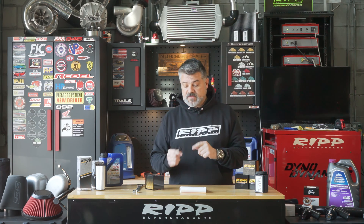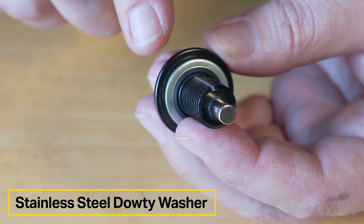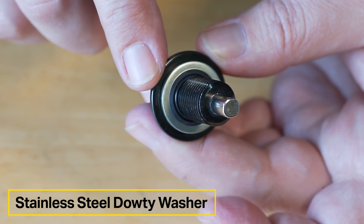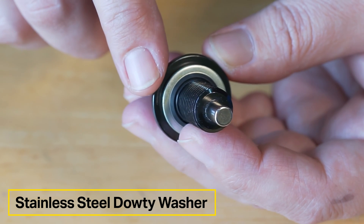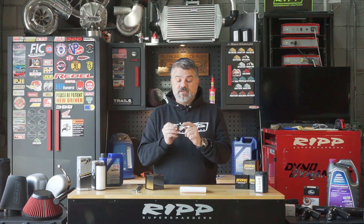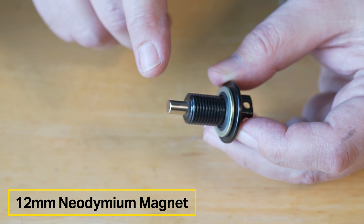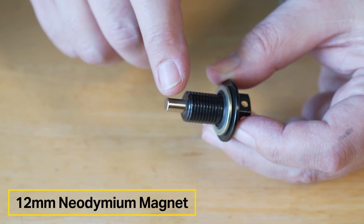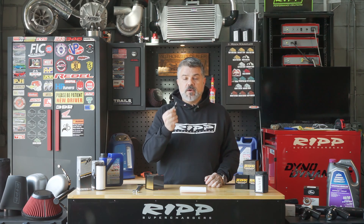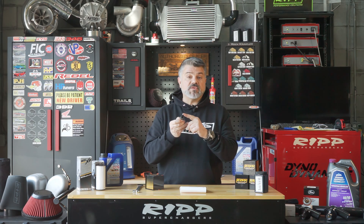You should be torquing these to spec — those specs come in the box. We use a dowty steel washer, which is very important; you don't have to replace it and it has a very long lifespan. This is the kind of hardware you'd find in race cars, so it seals every time you use it. We use a 12-millimeter neodymium magnet, which is a very strong magnet that has been pressed in at many pounds of pressure so it won't come off. That means the unit will last a very long time, and you have the strongest magnet on the market with the most exposure.